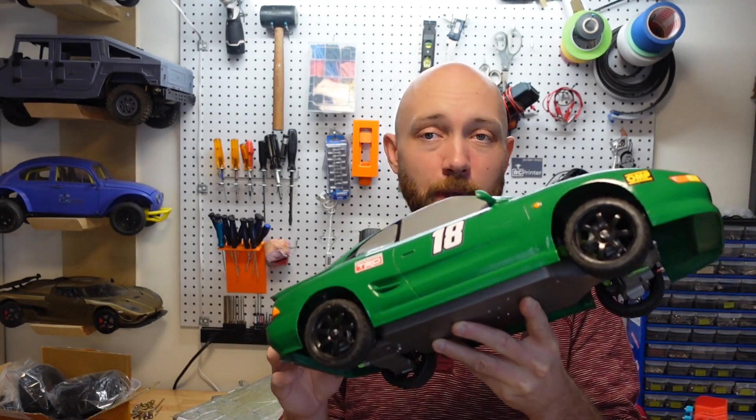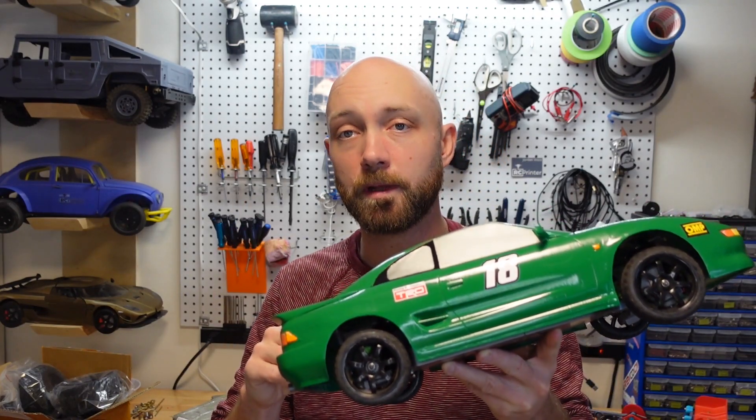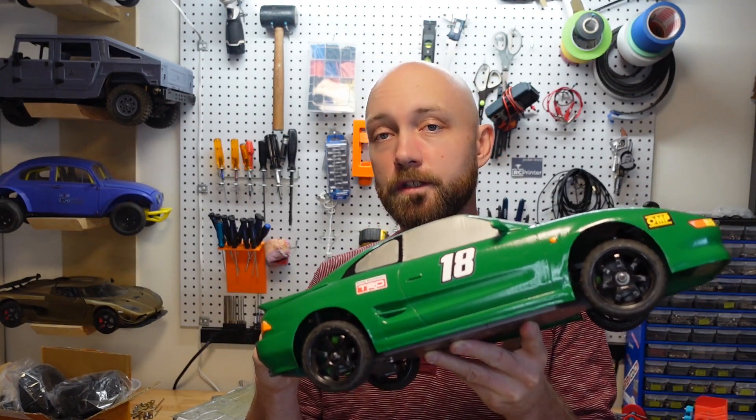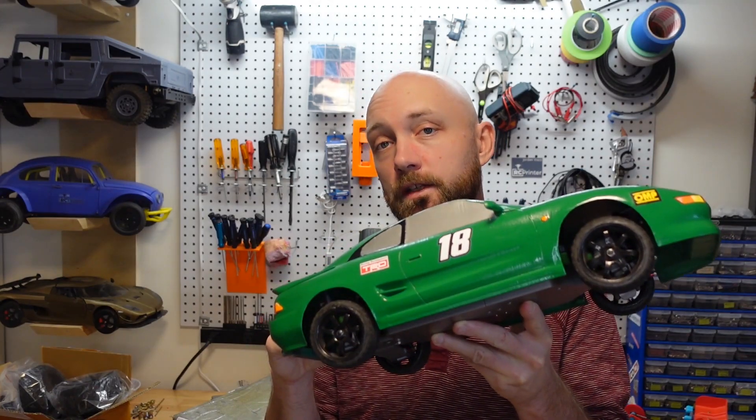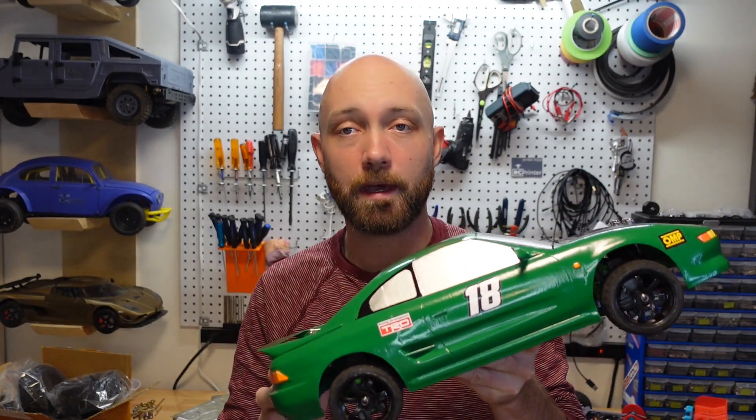This is a four-wheel drive, belt-driven RC car. It uses all 3D printed plastic parts, but with neoprene rubber belts, metal diffs and drive shafts, off-the-shelf shocks and tires, and is driven by a 13.5T brushless sensor motor, a 120 amp speed controller, and a 2S LiPo battery.